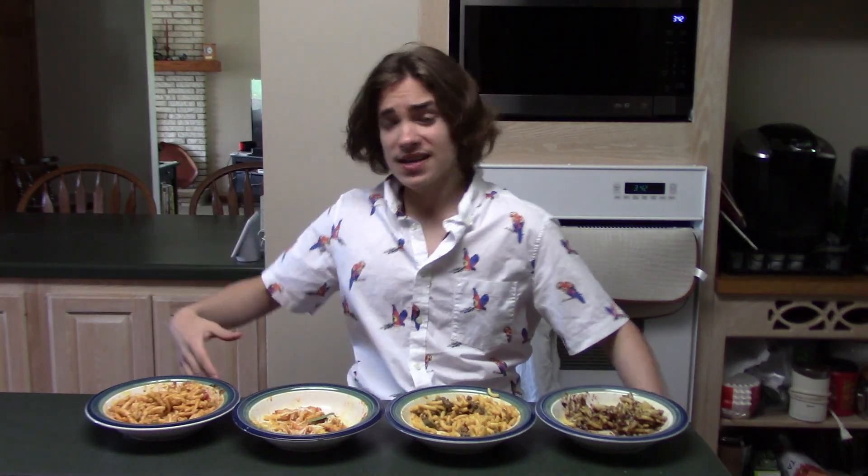So these were my modified mac and cheeses. If you like what you see, make sure you subscribe and smash that like button. We'll see you all on Friday with a new video. And as always, thanks for watching.